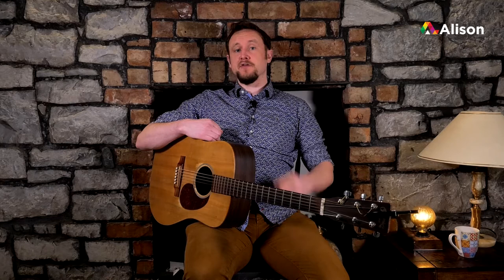So that's it for this series. Thanks very much for participating and we hope you have enjoyed it. You may join us again for another advanced level course in the future, so thank you.